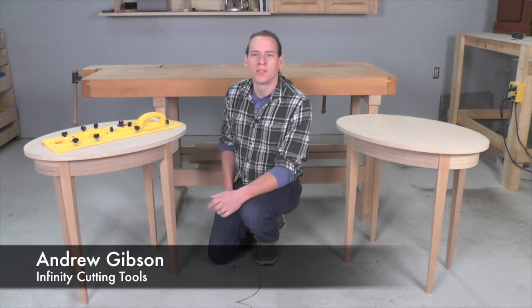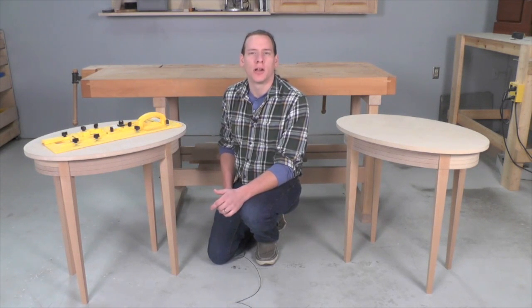Hi, this is Andrew with Infinity Cutting Tools. I've been working on a couple of tables that I plan to enter in the Florida State Fair Fine Furniture Competition.